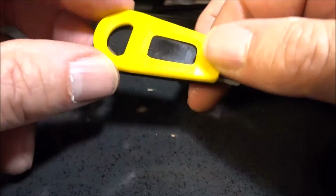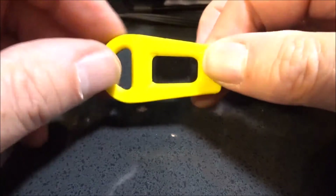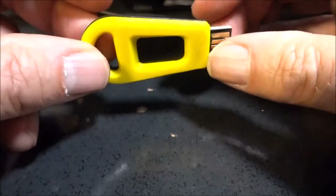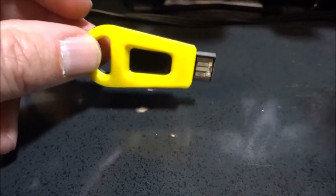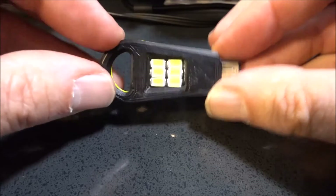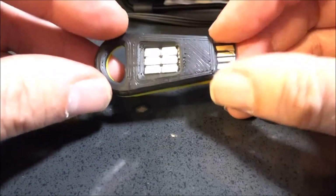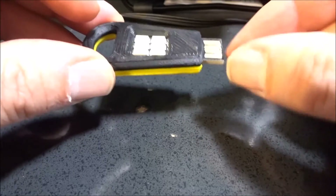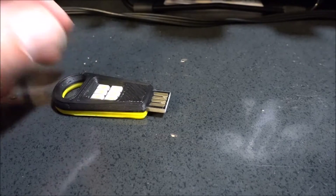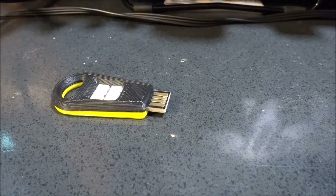It's obviously 3D printed, but it does look very, very cool for what it is. And what this thing is, is a very, very bright and very cool little LED light that plugs into any USB power supply.